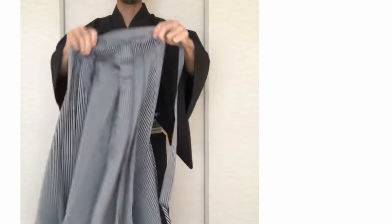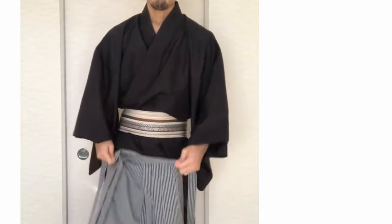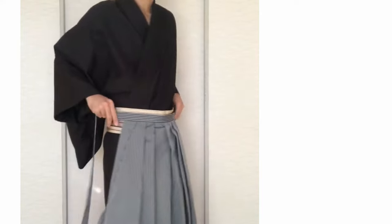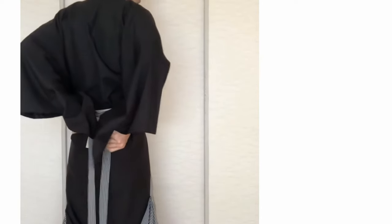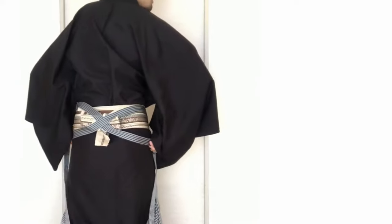Take the front side and put your legs into the hakama. Put the front side on the obi. Take the strings to the back side. Cross the strings on the knot of obi. Tighten it.